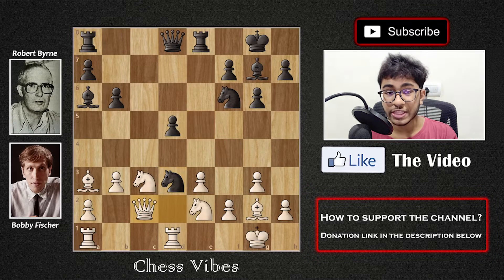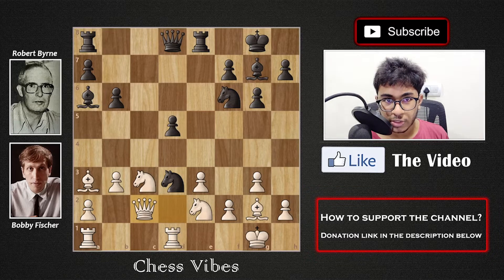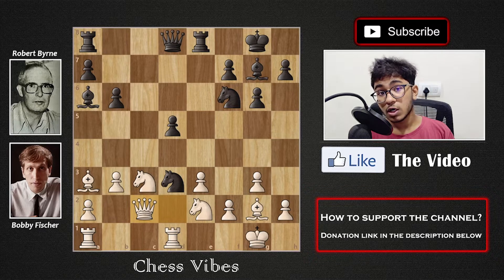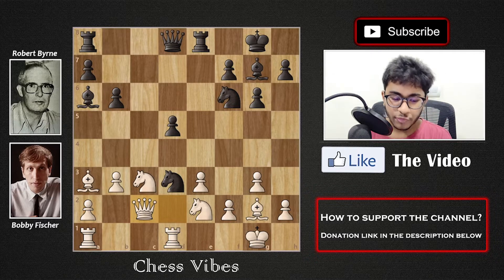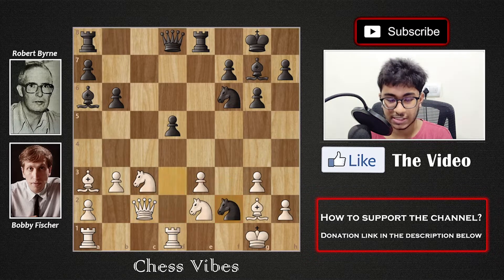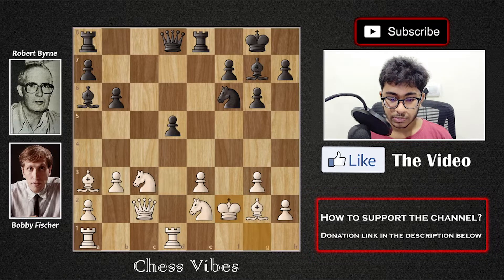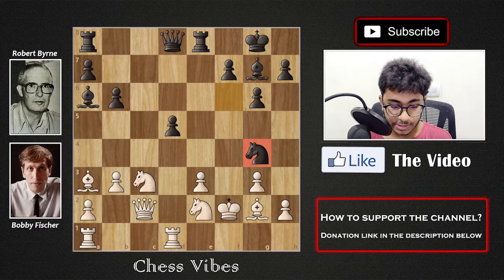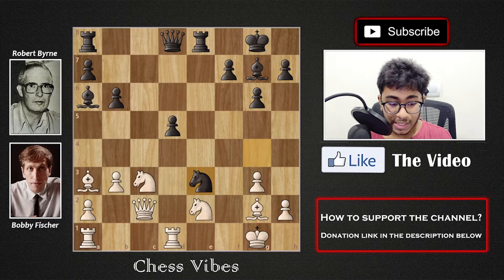Instead of Knight f4 we had Queen to c2 by White, which was the blunder. I want all of you to feel free to pause the video and try to find the best move for Black in this position. All of those who found Knight into f2 — congratulations! This is the best move and it was the move played by Bobby Fischer. He's a very attacking player, so obviously he goes for the attack. After Knight into f2, White has to capture the knight. Then if you thought Knight to g4 check — congratulations, it's check, and the king had to move back to g1.